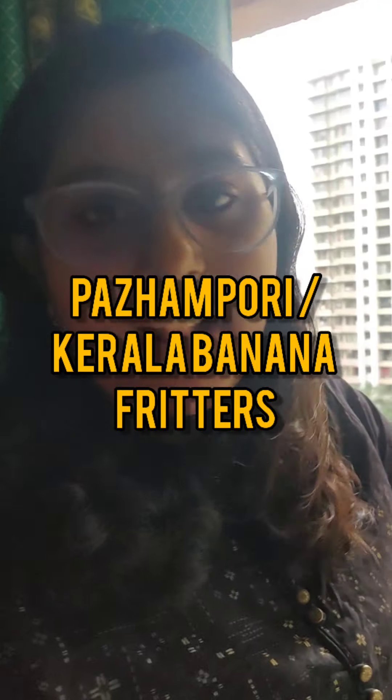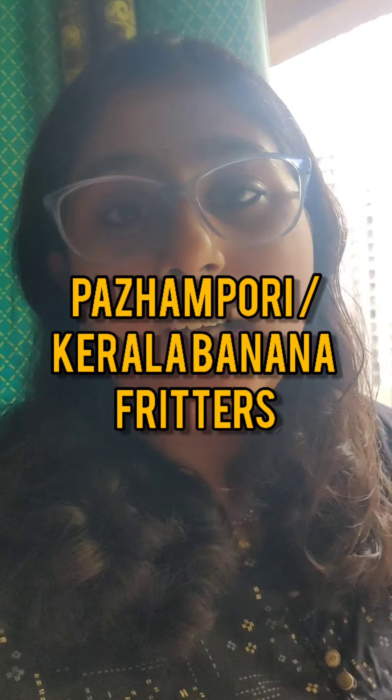Hello everybody and welcome back to my channel Bhadra's Cooking Journey. It's tea time, and in Kerala during tea time with chai we have a lot of snacks — medu vada, banana fritters, onion fritters. I've got long bananas here, which are used to make paya pori or banana fritters. They are really crunchy and delicious, so come on, let us see how to make banana fritters.